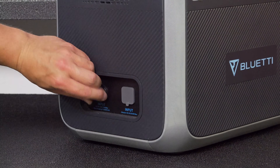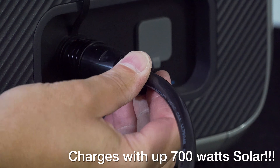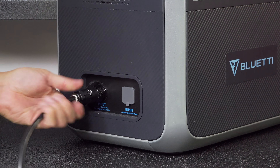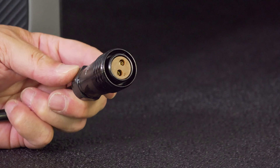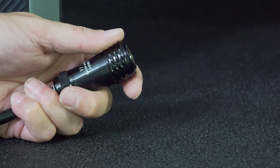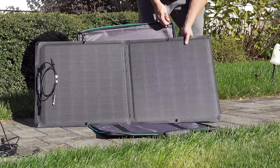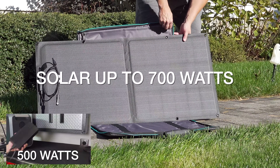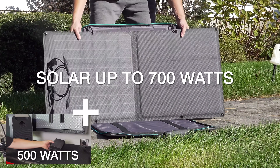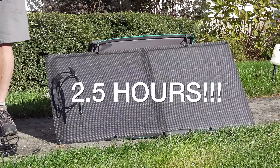Another amazing feature is how you can charge it via solar power. You can actually charge it with up to 700 watts of solar input — that's an unheard of amount of power in this type of unit. It's got an MPPT controller built in, and what's incredible is that you can take that 700 watt solar input and combine it with 500 watts of AC input, and together you can actually charge the unit in as little as two and a half hours. That's a feature I've never seen on any other model.